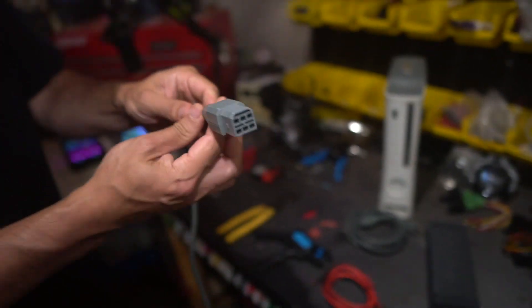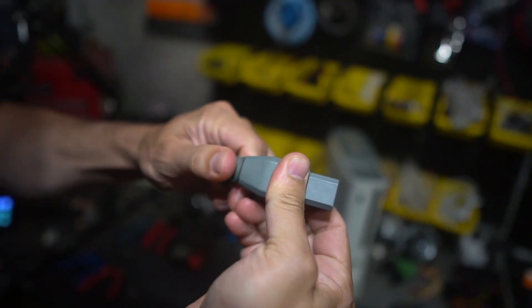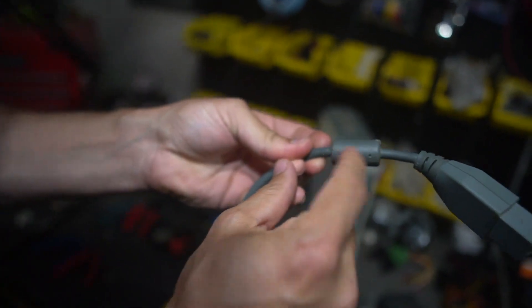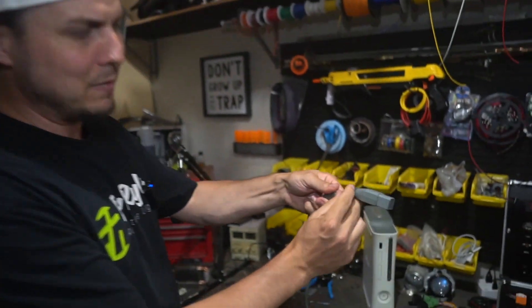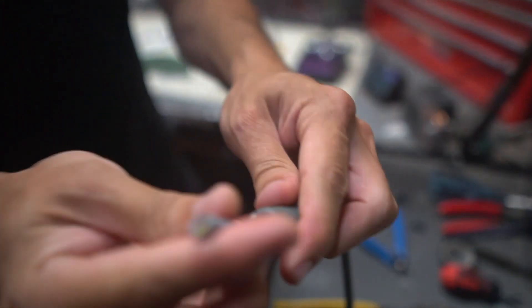We're going to start off by taking the end and clipping this little connector off. I'm going to cut a little bit further up so that I have a little stretch. I don't really know a whole lot about ferrite beads, but apparently this little component is important - you can watch other videos about why it matters. I'm just going to clip after that so that we keep it in place.